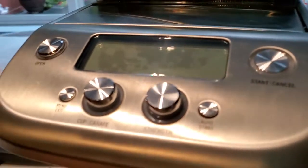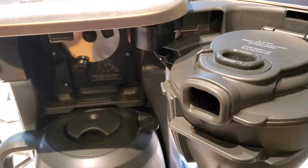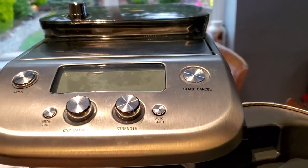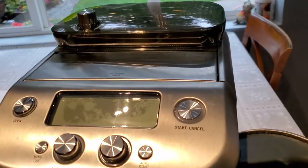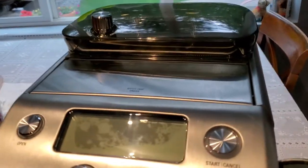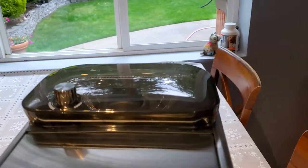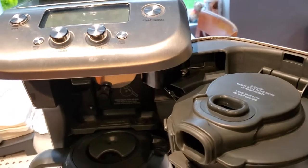That was my basic pet peeve about this machine. But all in all, it's an okay grinder — actually a good grinder — for those who like to drink their coffee and want a grind-and-brew combo. This is the machine to go with. I just wanted to give everyone a little heads-up regarding the purified water sensor issue I experienced.